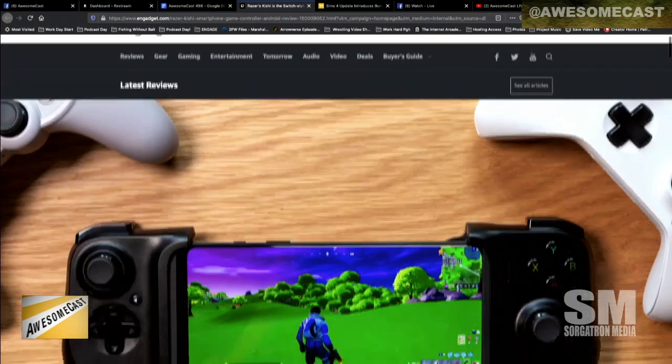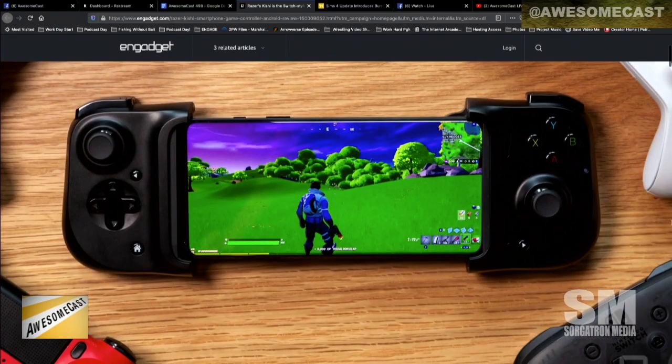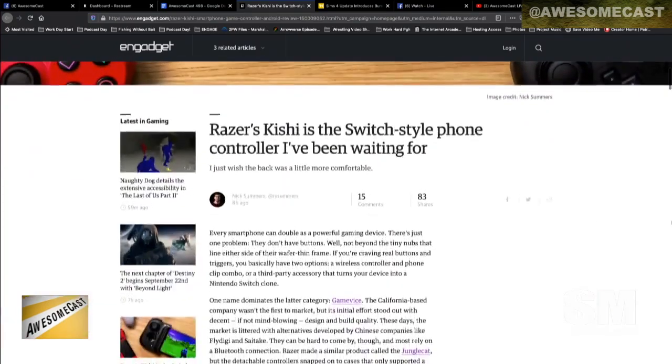This one is made by Razer. It's the Kishi — I guess, Kishi? Let's just go Kishi. Like the food item. Why not? With an eye on the end? Kishi.